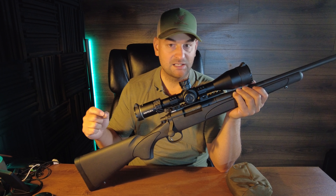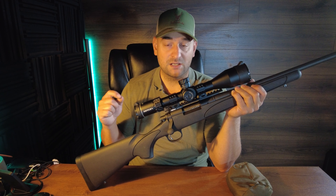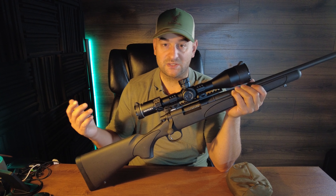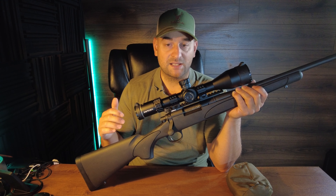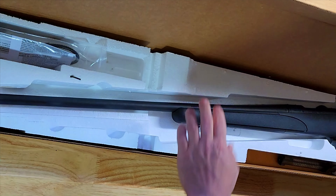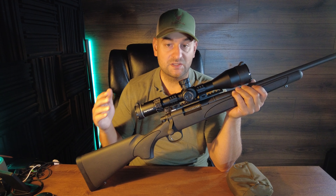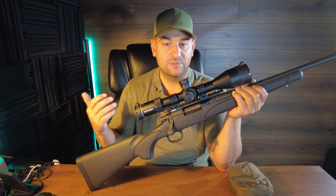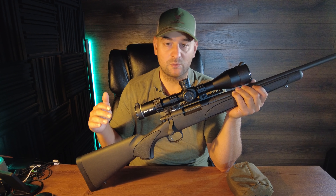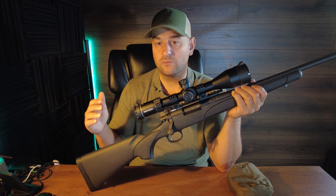In 223 Remington the mag capacity is five; in short-action calibers like 6.5 Creedmoor it's four; and in Magnum it's three rounds. Weight ranges from about 7.25 to 7.5 pounds. The barrel is carbon steel with 5R rifling. This particular rifle is chambered in 6.5 Creedmoor, weighs seven and one-quarter pounds, and has a twist rate of 1-in-8.